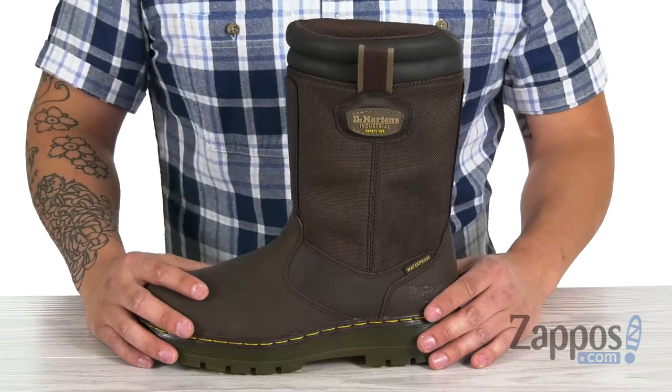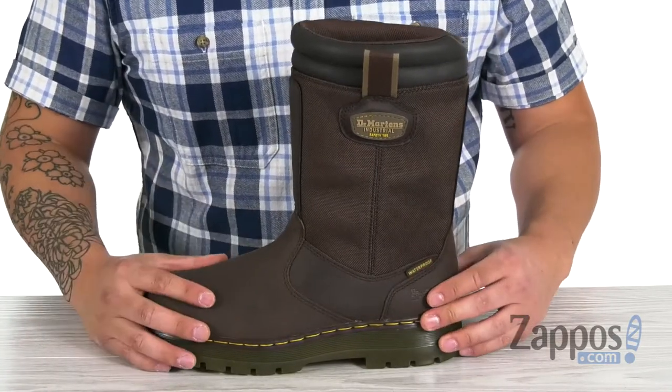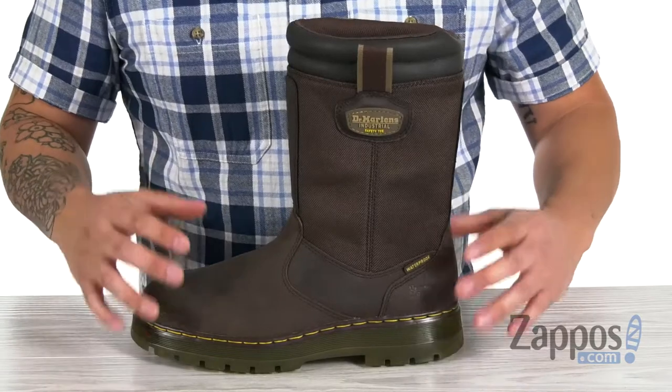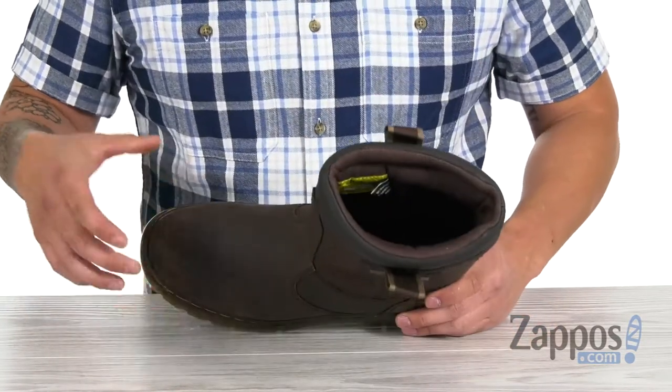This boot is made with a republic leather and nylon upper — both materials very durable. I also have a waterproof membrane construction that's going to keep all those nasty wet elements outside of the boot to make sure your feet stay dry and comfortable throughout the day.